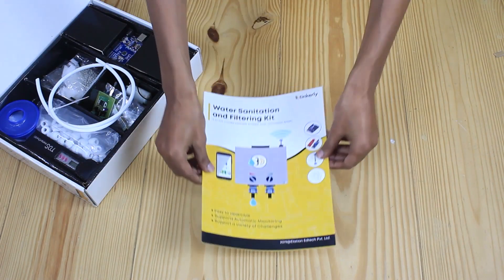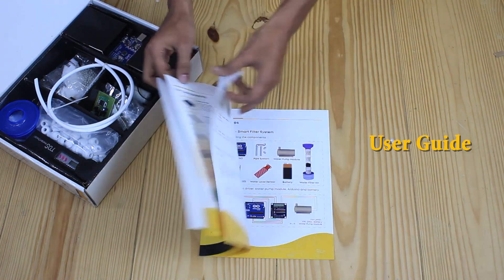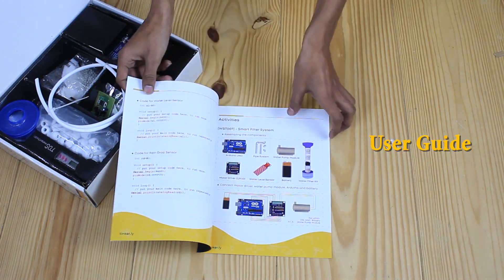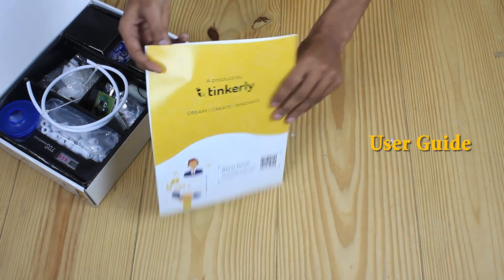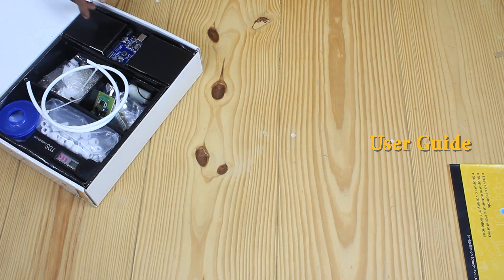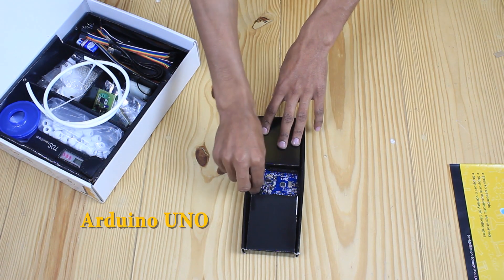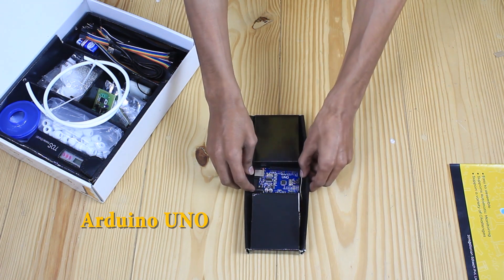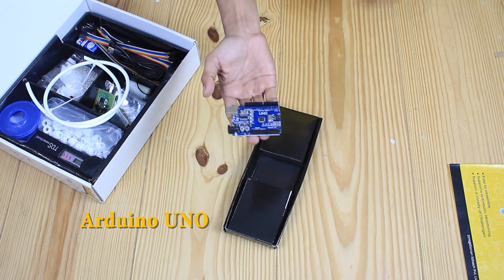The first component in our box is a user guide. This comprehensive guide consists of a brief description of various available components inside the box. The first component is Arduino Uno, which is basically microcontroller based. It consists of everything which is needed to support the microcontroller.